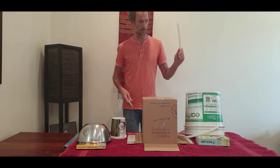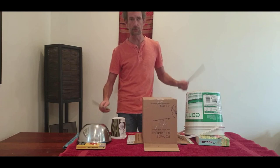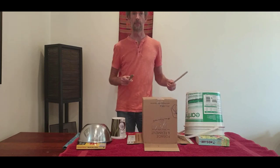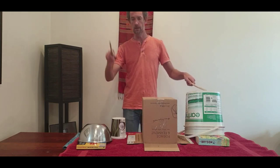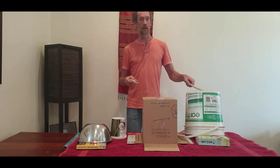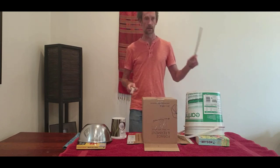So here we go — pop that under there. We've got our crotchets: one, two, three, four, and one. One, two, three, four. One, two, three, four.